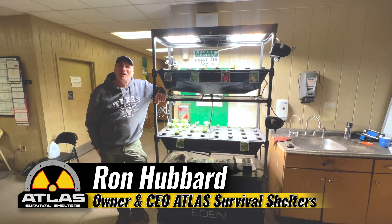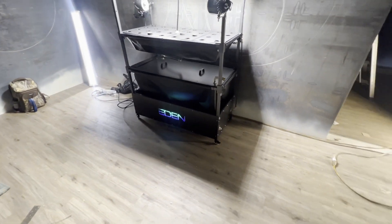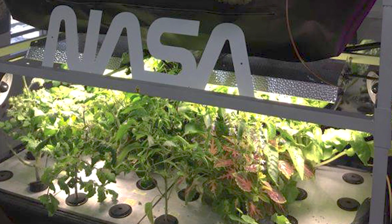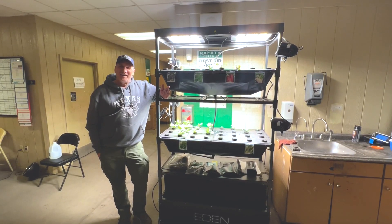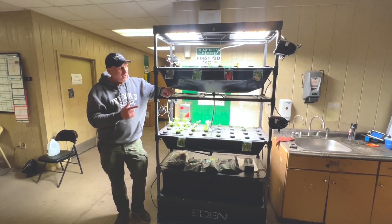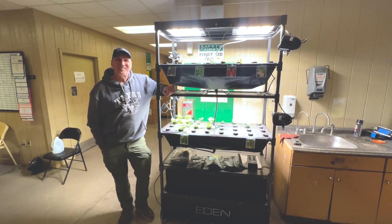I'm Ron, welcome back to another episode of Atlas Survival. A lot of you always ask, can you grow food in a bunker? The answer is yes — you do it with the Eden growing system. This technology came from NASA. In today's video, part one, I'm going to show you how to assemble the Eden growing system, then in part two we'll actually plant seedlings and you'll see food coming up within days.